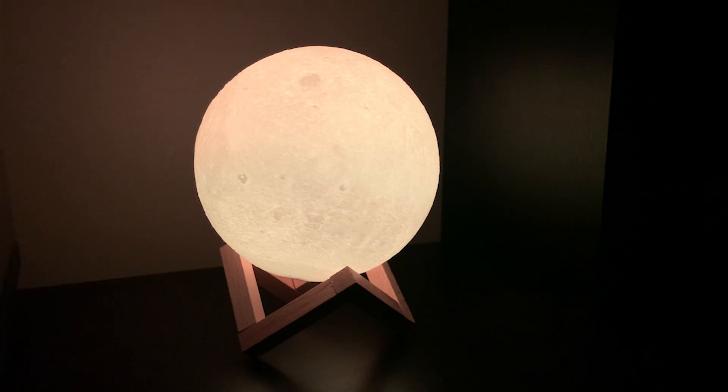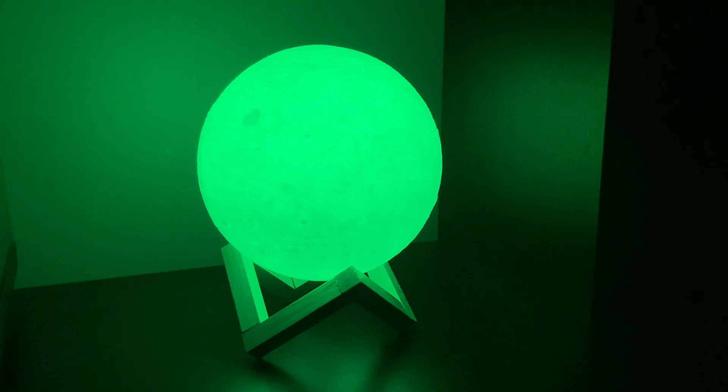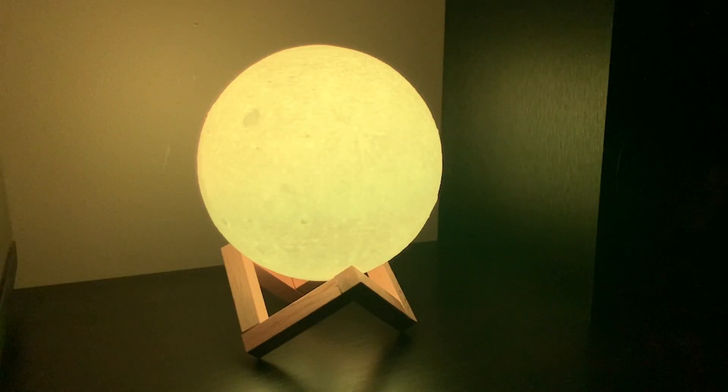This is a really cool and realistic looking moon lamp that we like to use in our living room. We put it on in the evening when we're watching TV and relaxing. It adds a really cool mood lighting to the atmosphere.